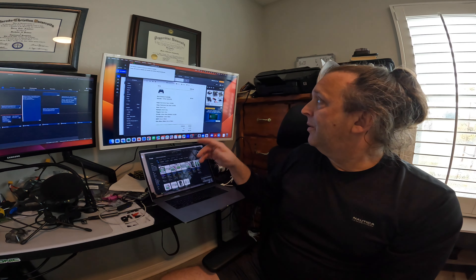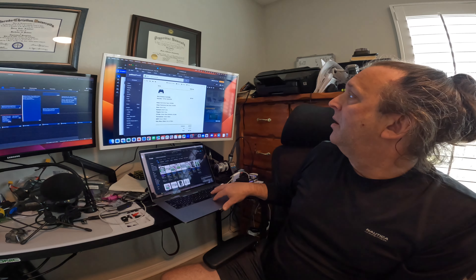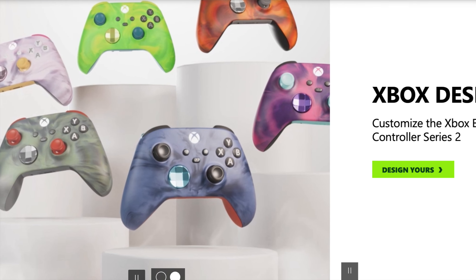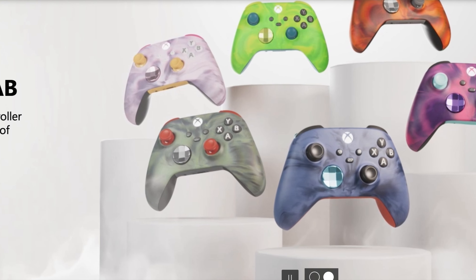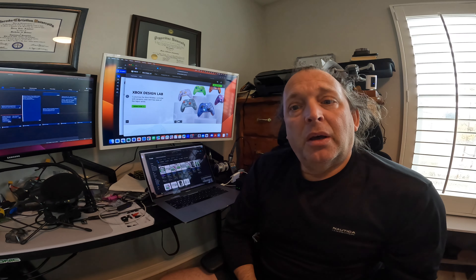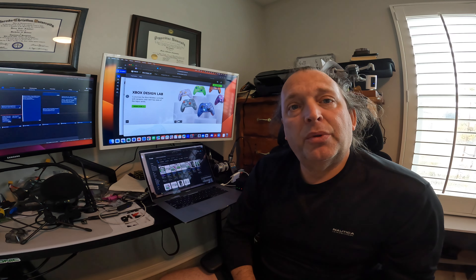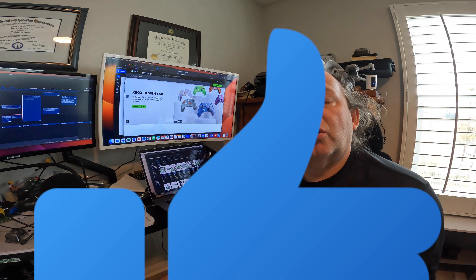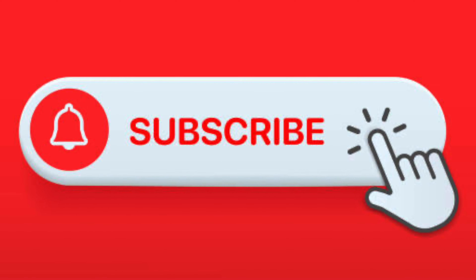I got this email about the Xbox Design Lab. This is the webpage and I'll put a link to it in the description below. Please like and subscribe — I'm getting up to the point where I can enable the partner program with YouTube. I'm currently at about 340 subs and need to hit 500. With that, let's go ahead and jump into looking at the product.